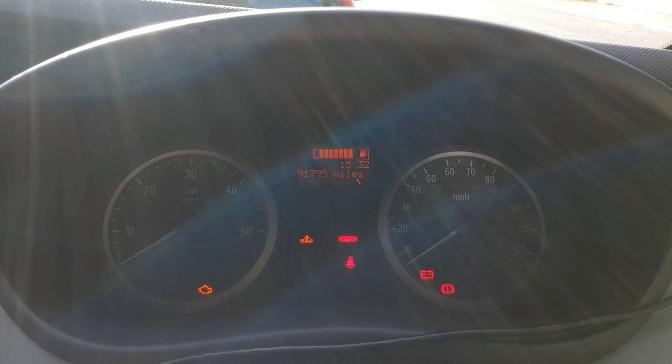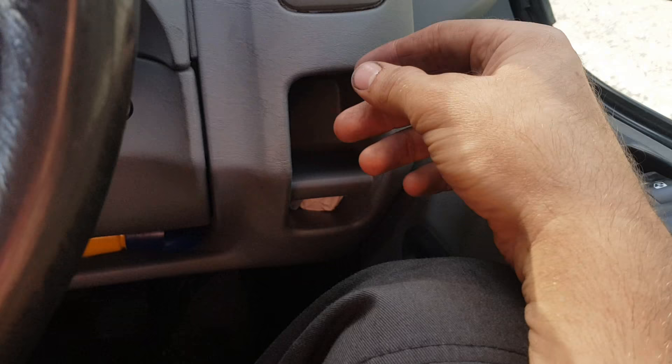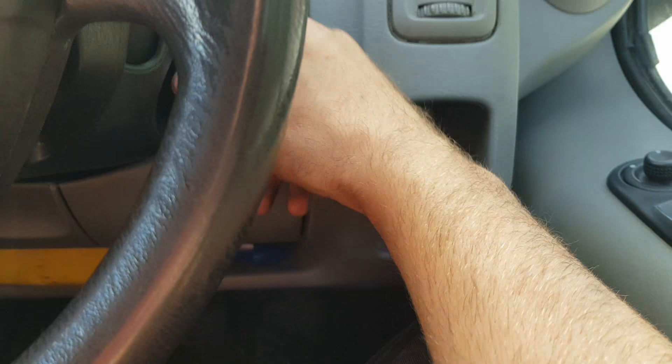It's dead easy. Basically you want to put your foot on the accelerator all the way to the floor, then turn your ignition on so everything comes on.